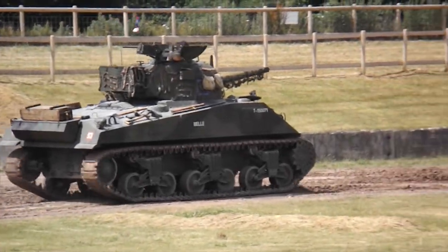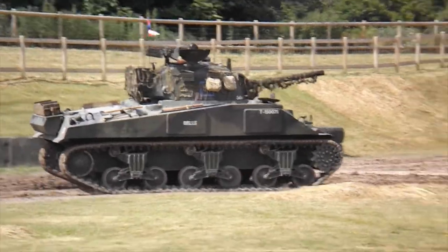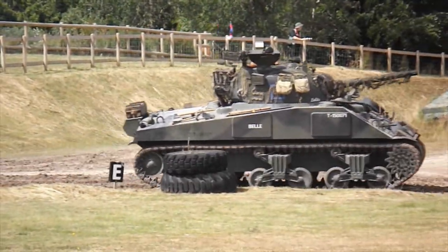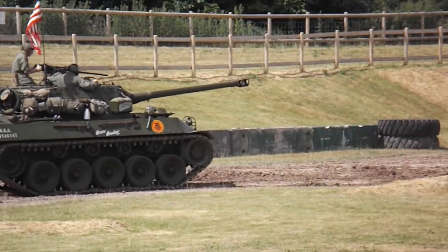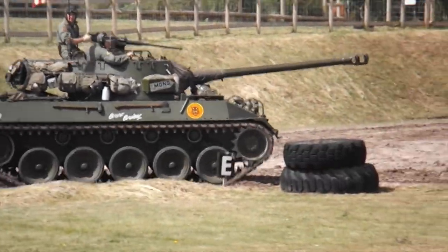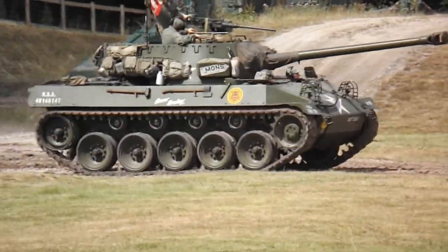In other words, if the enemy tanks are attacking, you whip your tank destroyers in as fast as can be. The vehicle is quick for a tank — if you have a vehicle like that, you shoot those vehicles straight to where they need to be, and that's the enemy. That's the theory.